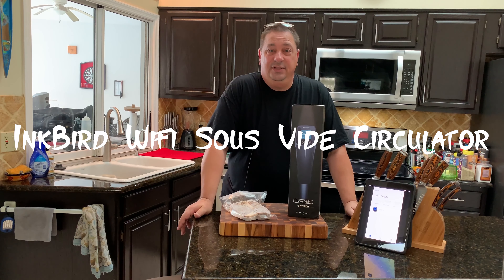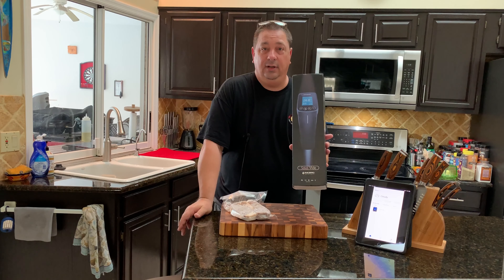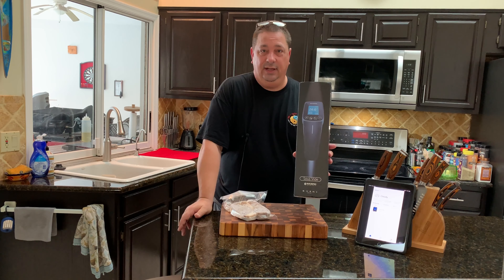Hey y'all, welcome back to the Fire and Water Cooking Channel. I'm Darren. Today we're going to do a quick little walk around of the Inkbird Wi-Fi sous vide unit.